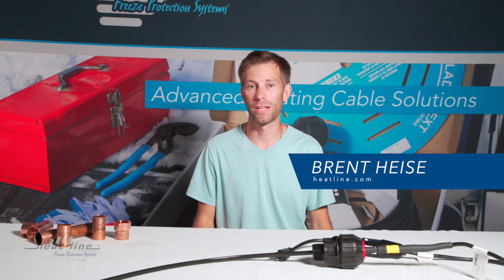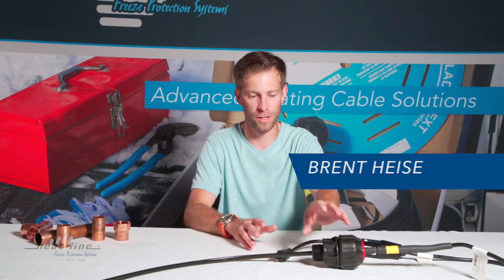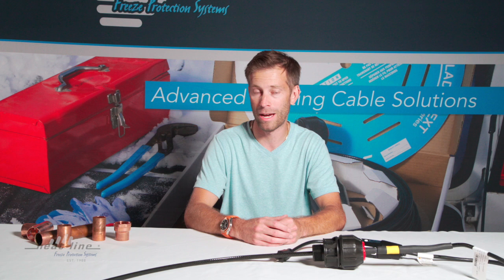Hello, welcome to this month's video blog. Today we're going to be talking about the Retroline IP system, which is the system that features the male thread connection opposed to the compression T-fitting typically used with polyethylene pipe applications.